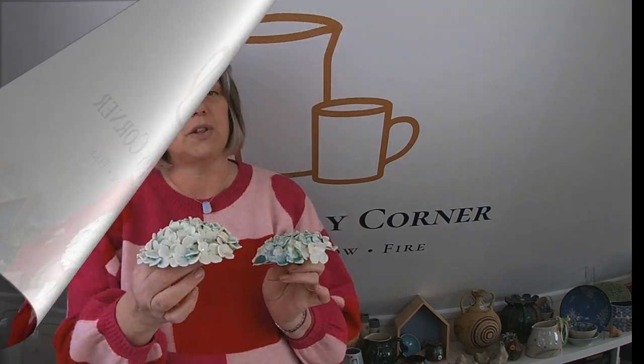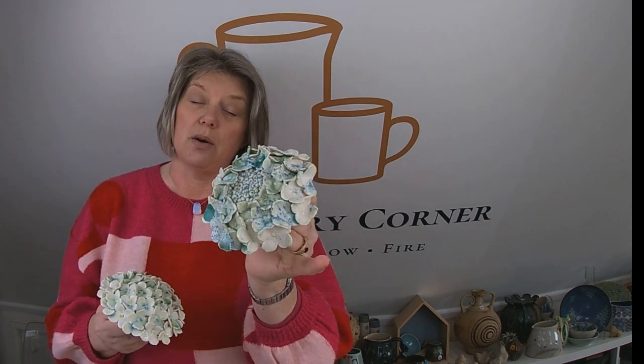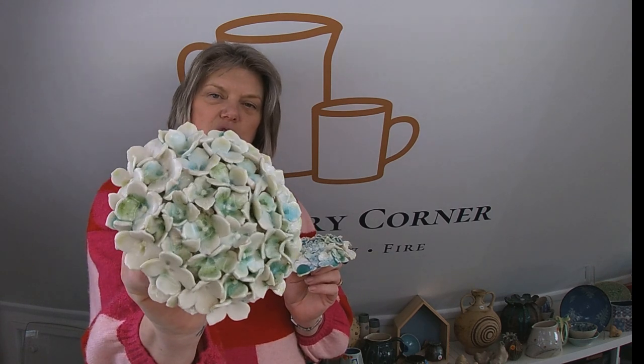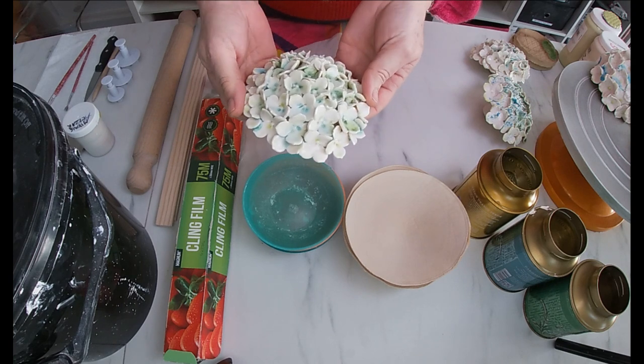These beautiful hydrangea heads are made with porcelain. There are various ways that you can make them, and I'll go through that when we actually do the make. They are decorated with glass frit rather than just glaze. I'm going to go through the bits and pieces that you'll need to get yourself ready to join me in this make. These hydrangea heads that I make I put on poles in the garden.